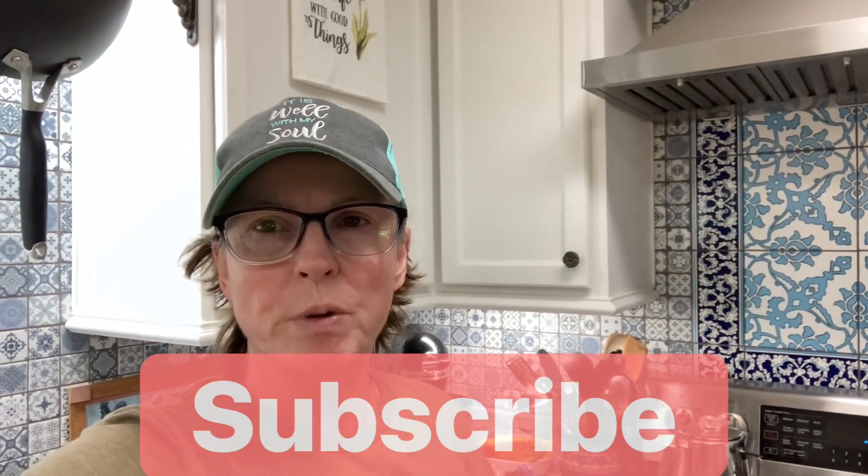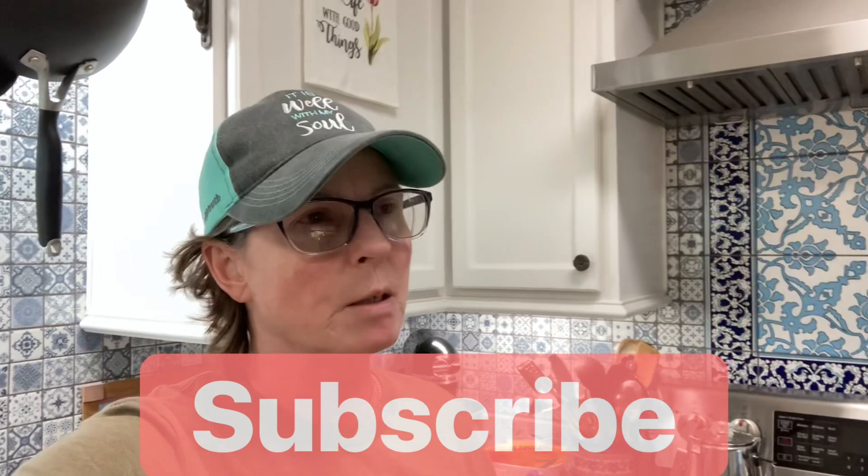Good morning, everyone. Jill here with North Texas Fish. We're gardening, canning, raised beds, a little bit of everything. Very windy day, and we're expected to be quite cool tomorrow with rain.